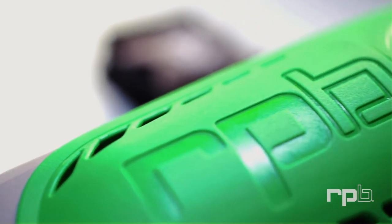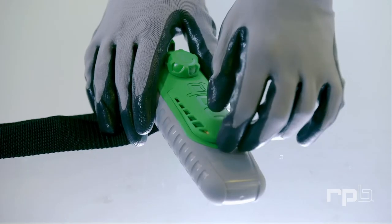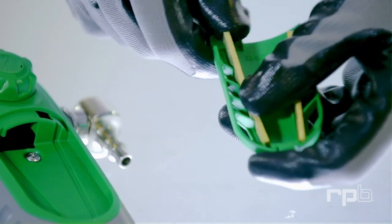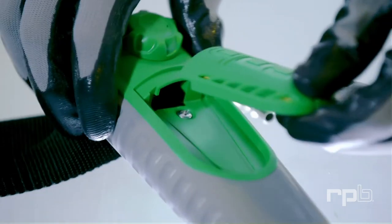Built tough for harsh environments, ongoing maintenance of the C40 is minimal with only the air filters requiring cleaning or replacing. This is simply done by removing the outer cover and sliding both filters out.